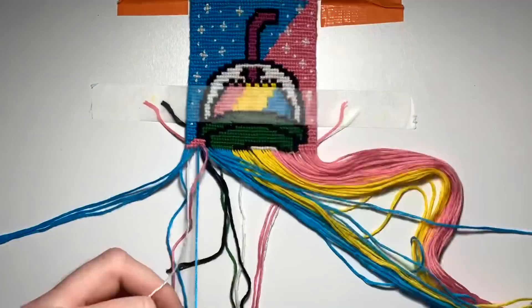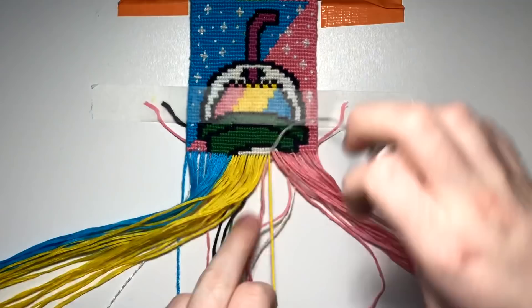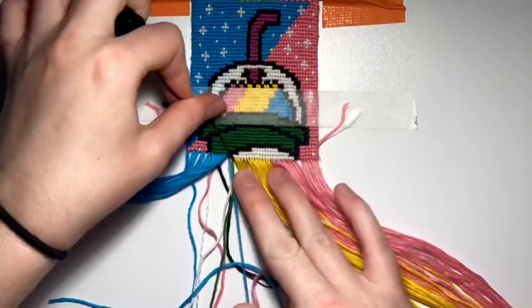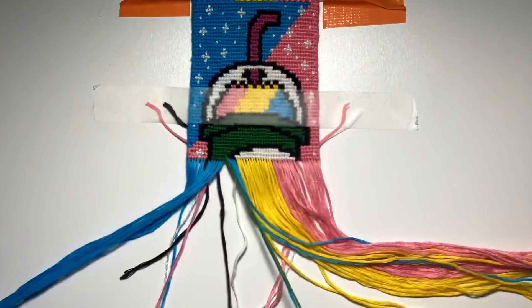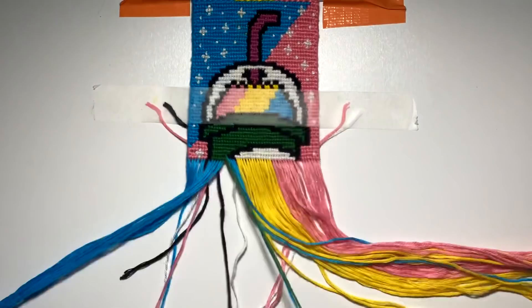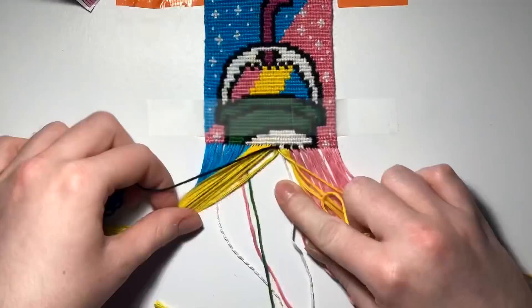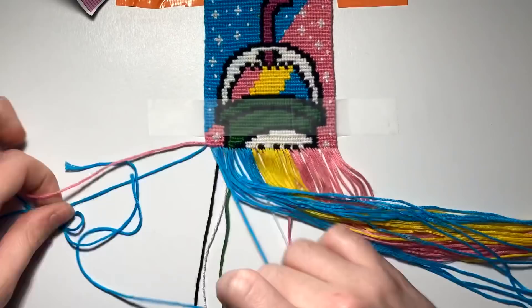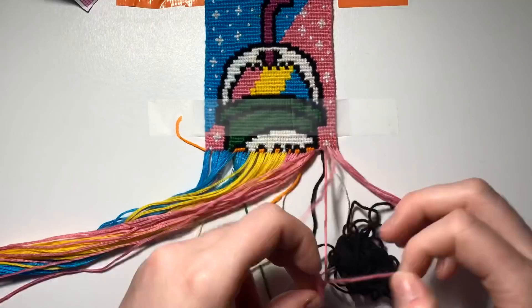Sanjana Rajkumar asked if I use the flat alpha technique or how I keep my edges straight. I actually don't know what the flat alpha technique even is, so I don't think I use it. I do use the straight-edge alpha technique though — on the edges you do a forward-backward or backward-forward knot, and it makes your edges super beautiful and straight. I love doing that.